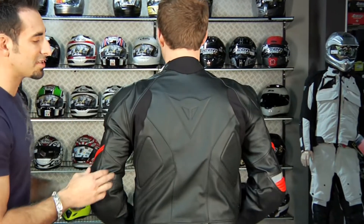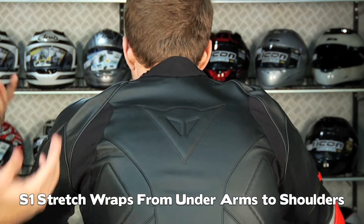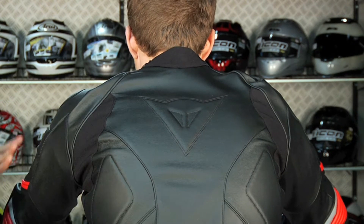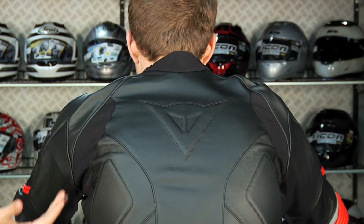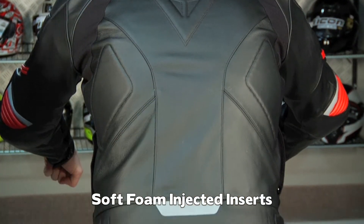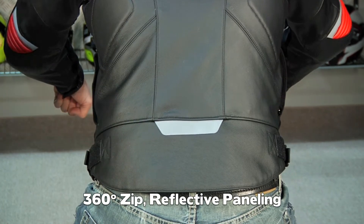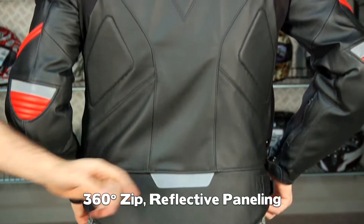The S1 stretch panels come all the way across the back. In a mildly aggressive riding position, there's your area for stretch. Depending on how broad you are when you're in a technical riding position in tuck, you're going to have room to move. There are soft inserts and the Dainese logo on the back. It's got a longer back and a full-length 360 zip, and you also have a reflective panel.